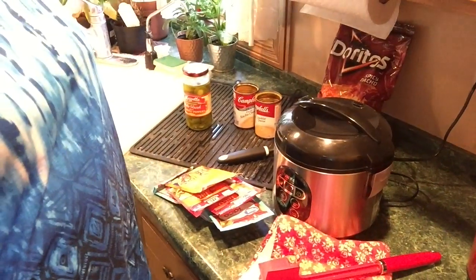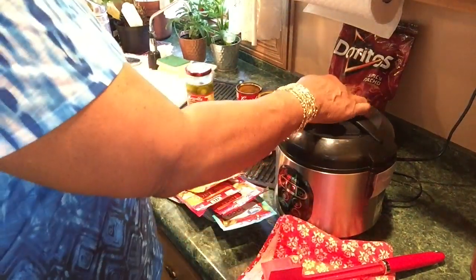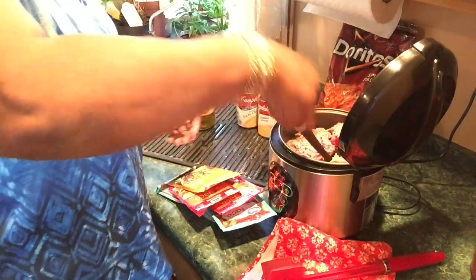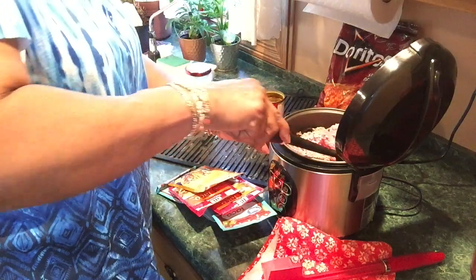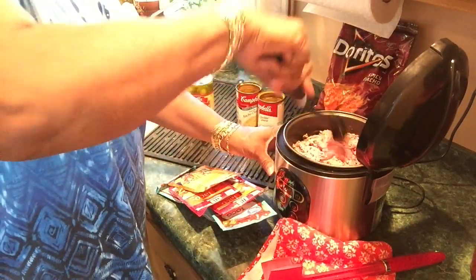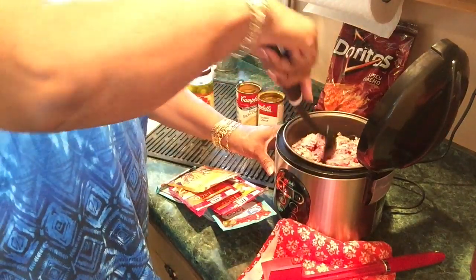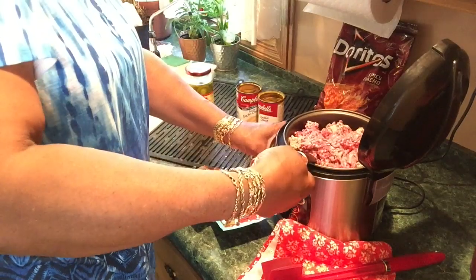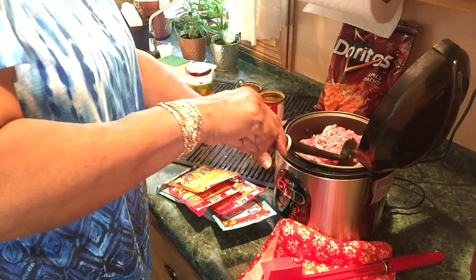Hi honeys, how's your day going? Mine is going fine. I'm getting ready to fix some nachos. I'm using my aroma rice cooker — I got the meat in here already, it's three pounds. I'm gonna have to drain this grease out, so I don't season it until after the meat is cooked.